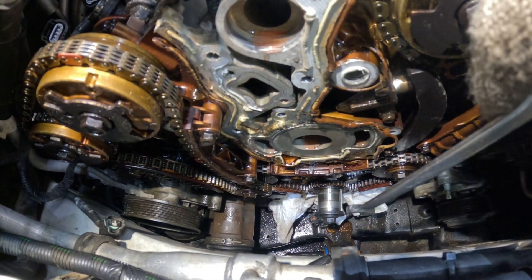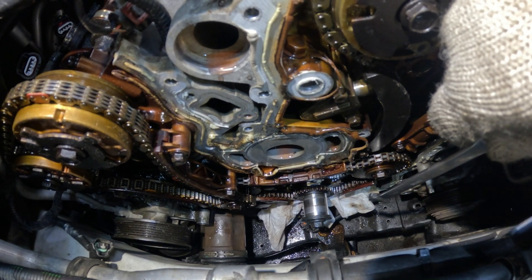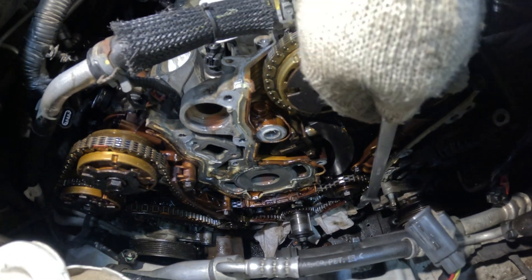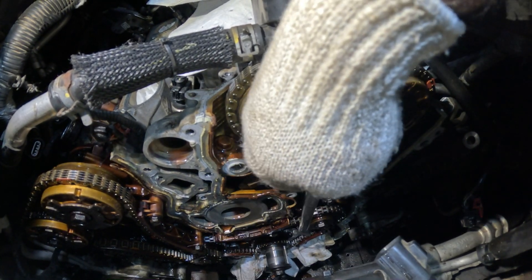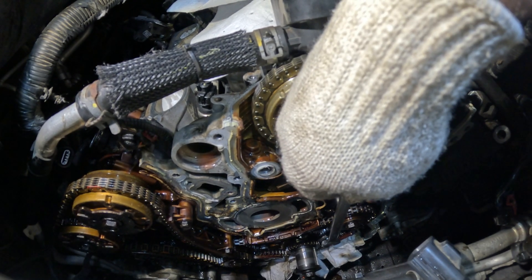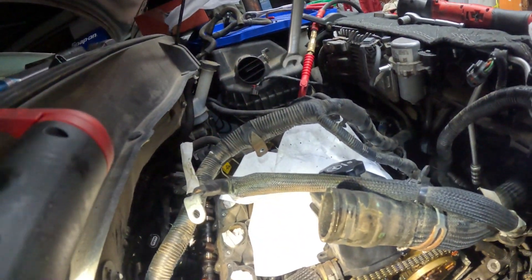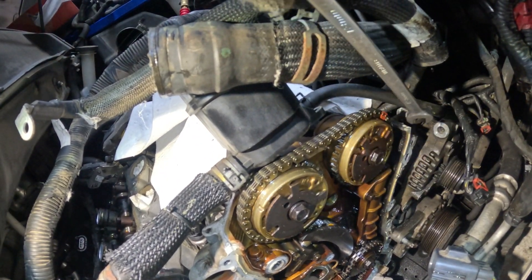After removing that, give the crank another full revolution plus about 90 degrees toward the five o'clock position and you'll be in stage one. Remember: stage two first, then stage one. Once in stage one you can remove the primary timing chain, the tensioner, and the upper components. These two cams will be flat at the back, just like the first stage.